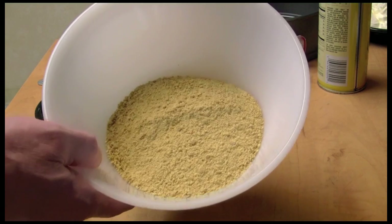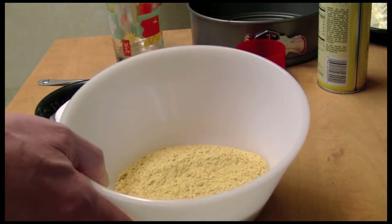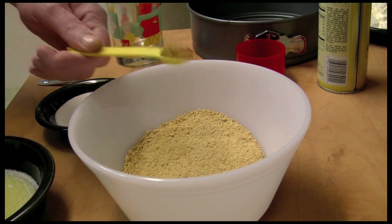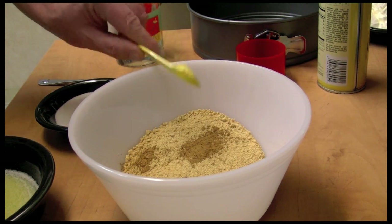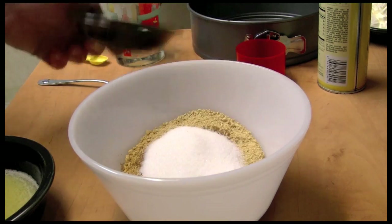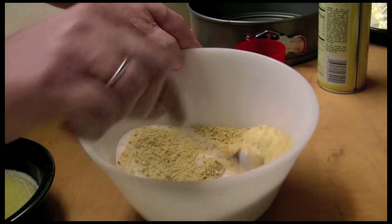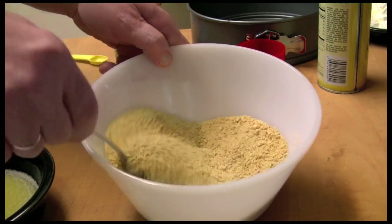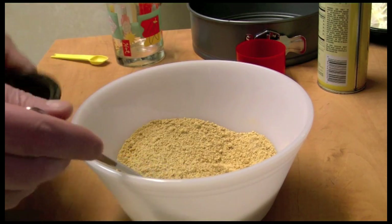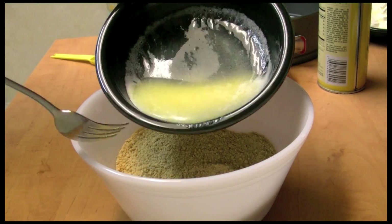The first thing I'm going to do is make the crust. This is one and a half cups of graham cracker crumbs. I'm going to add half a teaspoon of cinnamon, half a cup of sugar, mix that around a bit, and here's six tablespoons of butter.